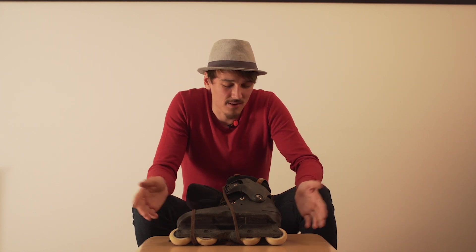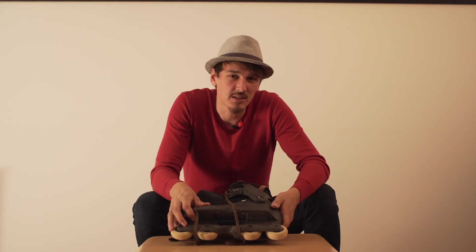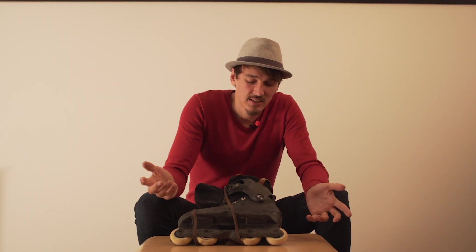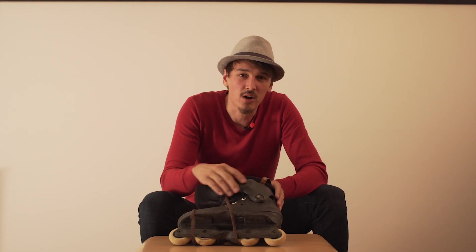So I thought, why not give it a second try and think about what were the issues with this skate. I got myself the USD carbon cuff.